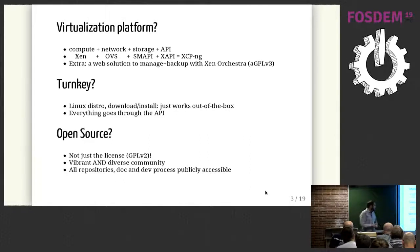Every command goes through the API. For example, if you want to create a network, you don't have to SSH to the box and create it manually using OVS. You just tell the API you want a network for your VM. When I said open source, it's not just about the license — it's GPLv2, that's cool — but it's also about having a really vibrant community, with people coming from everywhere, improving documentation, and having an open governance where all repos, docs, and developments are publicly accessible.